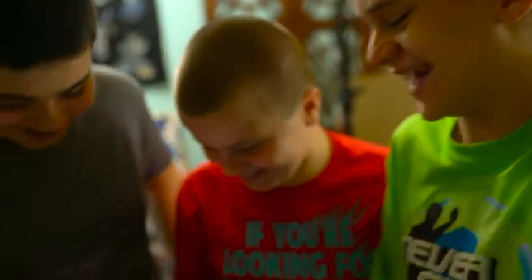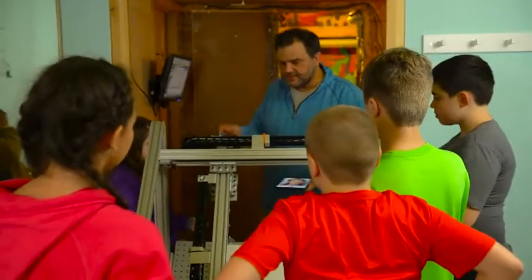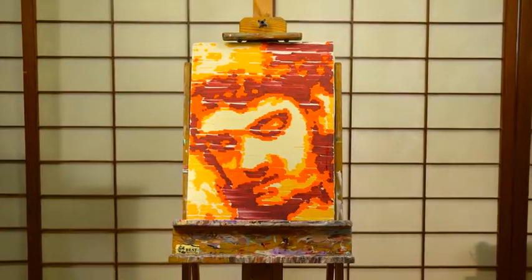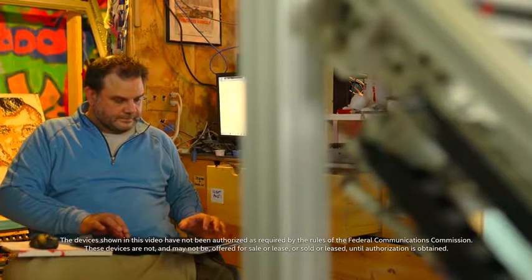Some of the best feedback I get is from my kids, because typically anything a parent does is boring, geeky, uninteresting — but this they actually think is really cool. There are a lot of different motivations for this: one is just to make better and better paintings and to learn more about how I paint, to understand my creative process, and ultimately to try and get a computer to be as creative as I am.